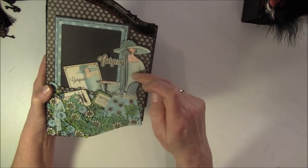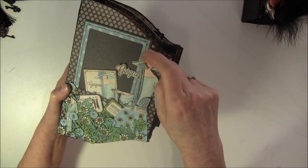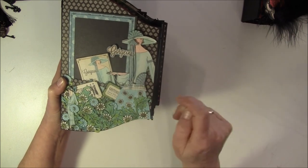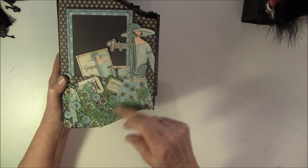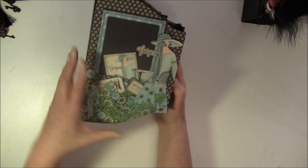And this lady here - I popped up the hat one time, and then I cut this out one more time, so it's popped up three times. And also here for this, I made her a skirt here - I just colored in a bit with white paint.